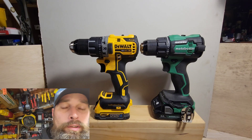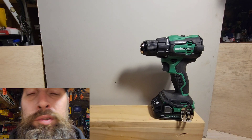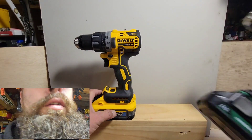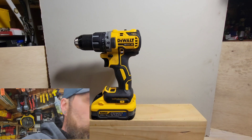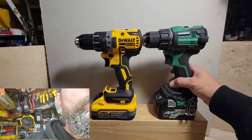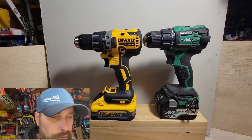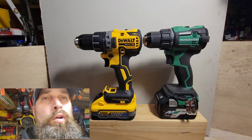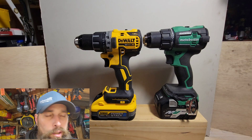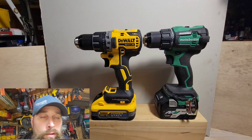Here are the two drill drivers with their larger batteries — the 5 amp-hour Power Stack for the DeWalt and the 5 amp-hour Metabo multi-volt. You can see how similar they are in overall size with larger batteries. The Metabo is still just a smidge over three-quarters of an inch shorter and about three-tenths of a pound lighter with the bigger batteries.